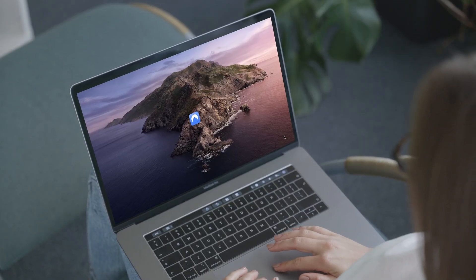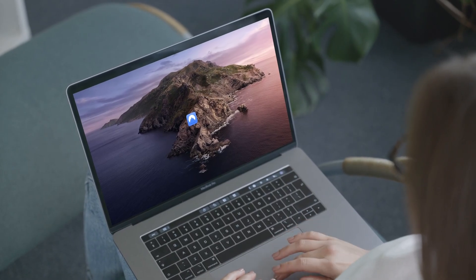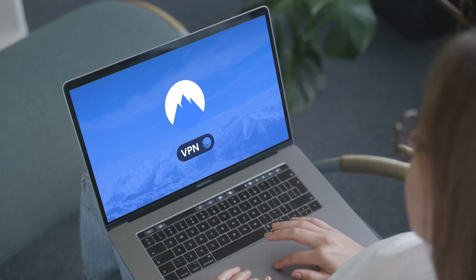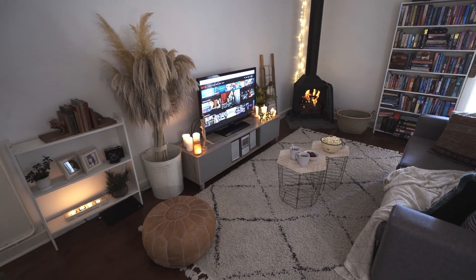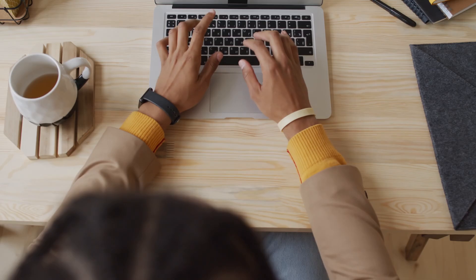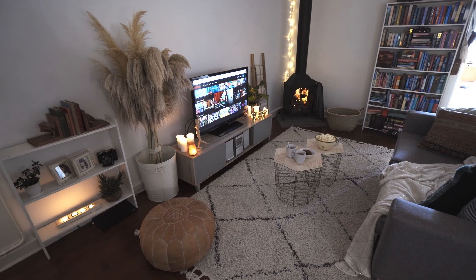What you'll need. Required: an active VPN subscription — if you don't have one, the link to the best VPN is in the video description — and your LG TV connected to the internet. Optional: a compatible Wi-Fi router, a Windows or Mac computer, or a streaming device.